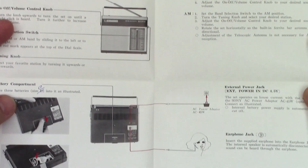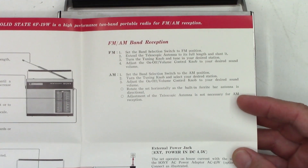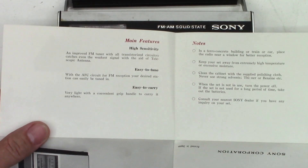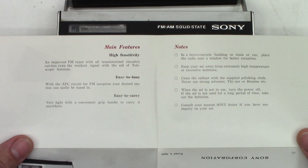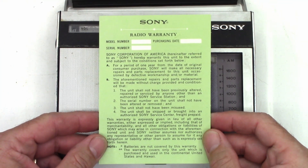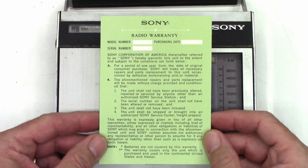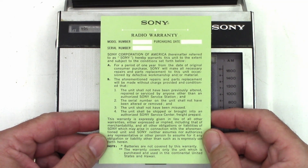It's just a fold-out pamphlet with some specs, a front page, main features, and some notes. It still has the original Sony radio warranty card. For a period of one year from the date of original consumer purchase, Sony will make all necessary repairs and parts replacements to the unit occasioned by defective workmanship and/or materials.